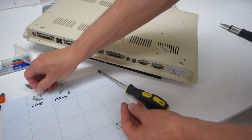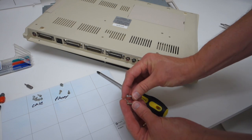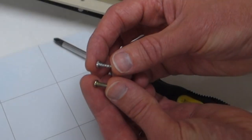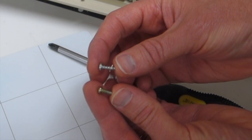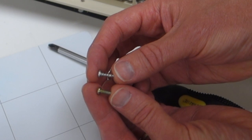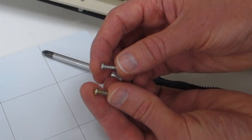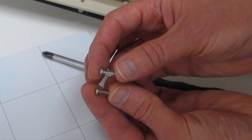One thing to keep in mind when taking apart a computer like this: there are typically two types of screws. In addition to different head types, if you look at the threads — this screw on the left is designed to screw into a machined hole, while the one on the right with coarse threads is designed to screw into plastic. So if you ever mix up your screws, that's one way to tell which goes where: fine threads go into a pre-machined hole, coarse threads go into a plastic mount.